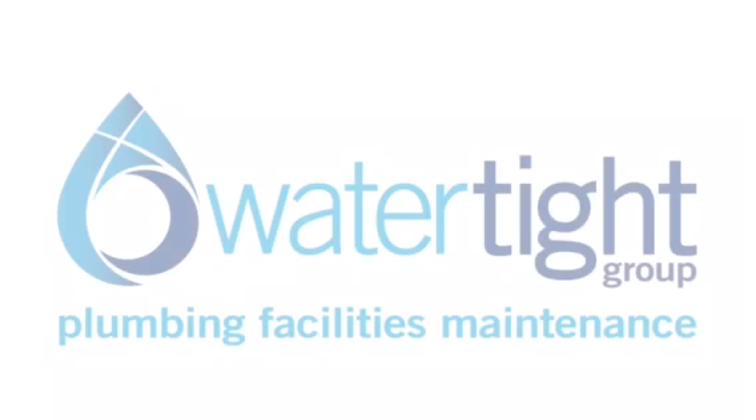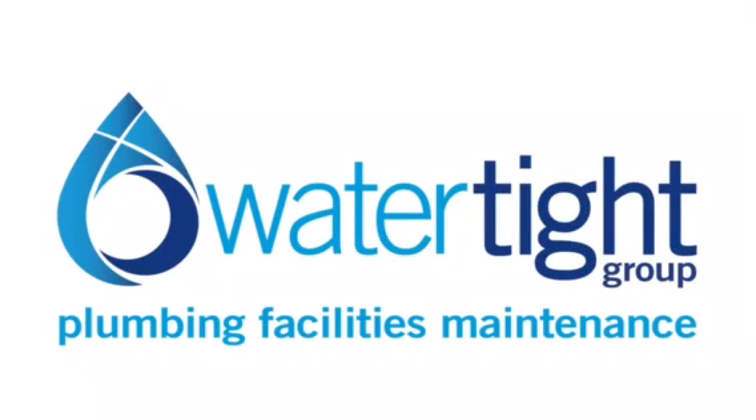I'm Paul, Director for Watertight Group. Here is one of the many capabilities we offer in plumbing and water infrastructure: water main replacement by pipe bursting.